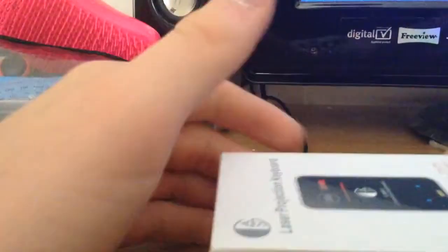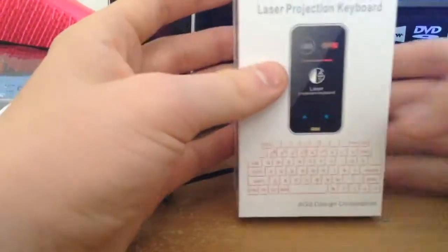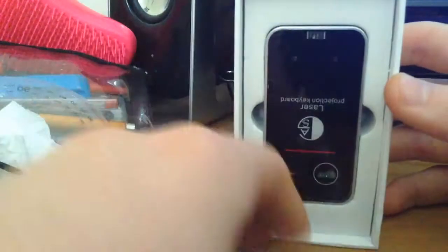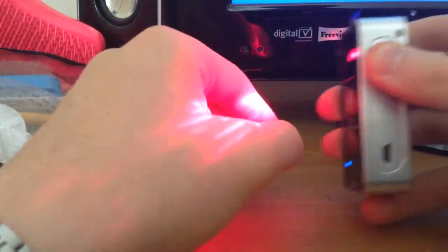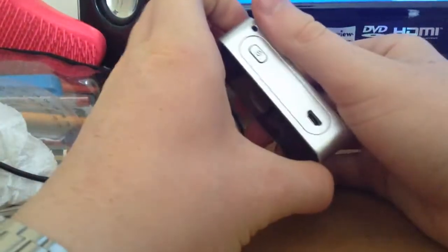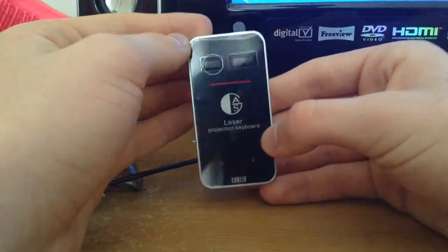I'm not going to show you how to connect it because it's pretty simple. But let's go and open it. There's the manual — I've already had a look at that. And this is it. It's much smaller than I thought it'd be. It's about as long as my thumb and probably just as thick widthways. It's really small and really good for portability.